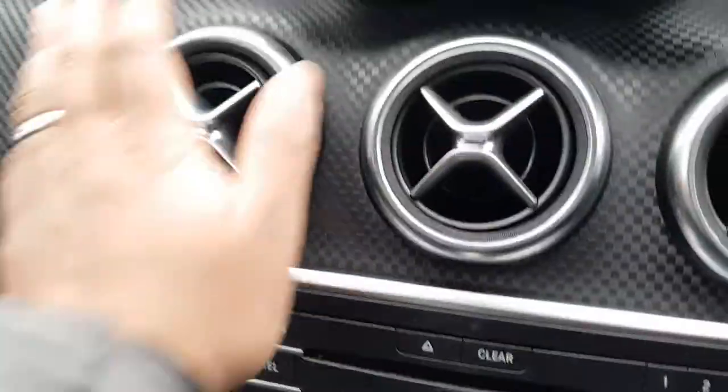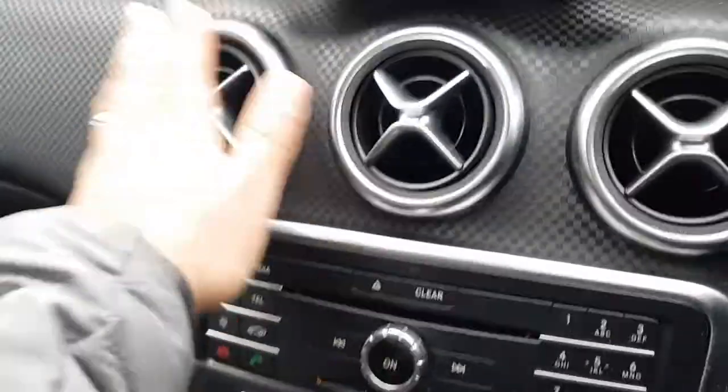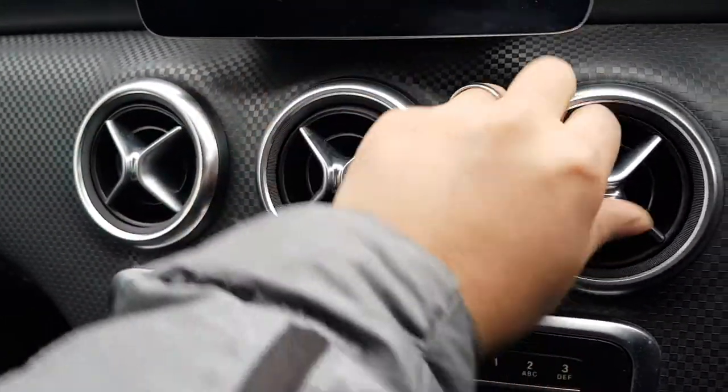Let me just turn that on. As you can see, none of these are working at the moment. So all you need to do to turn it on - let me put it down a bit in case you can't hear me. None of these are working at the moment, all you need to do is that, and now they're working.